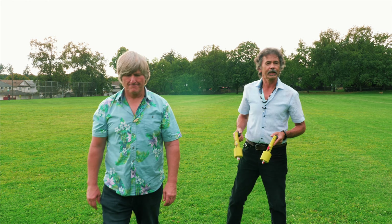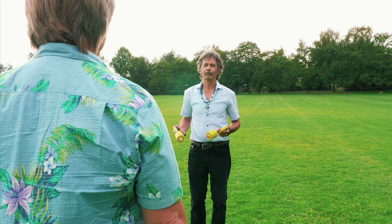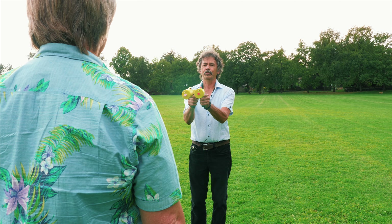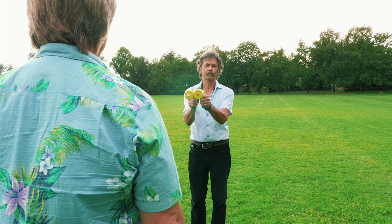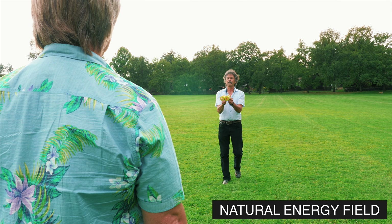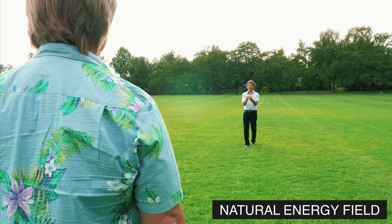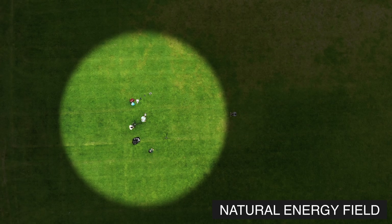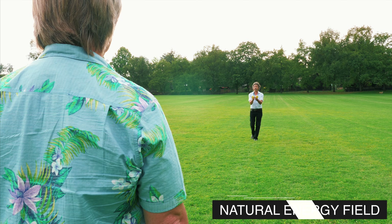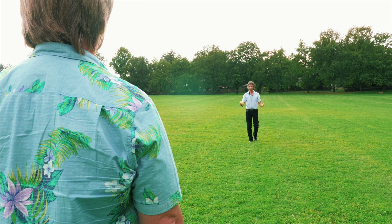So now we're going to test his life force, his bioenergy field. We're going to take a measurement of Duane's life force, his bioenergy field. I'm pointing my wands to him, and as long as they stay pointing towards him, I'm in his energy field. As I walk backwards, we can see the size of his energy field. It feels pretty good. The wands open up, so I'm in his energy field where they're still pointing at him. As I slowly move backwards, we reach the initial layer of his energy field.